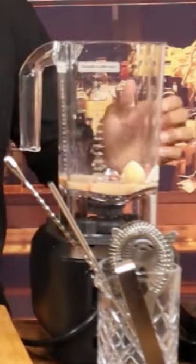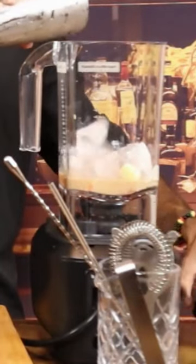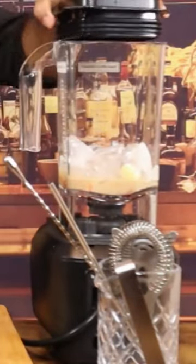Going to add some ice to the blender. Now it's time to blend it.